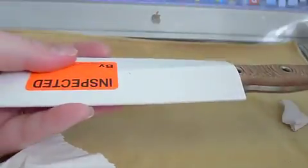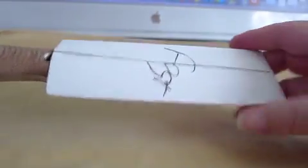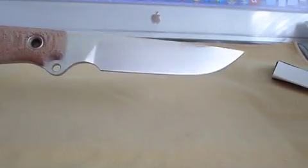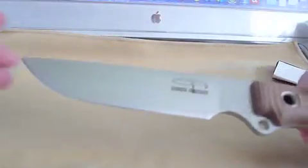First time I've ever had one with a genuine cardboard sheet. And here we go. This is also a first for me — a non-coated blade. So, here we go.